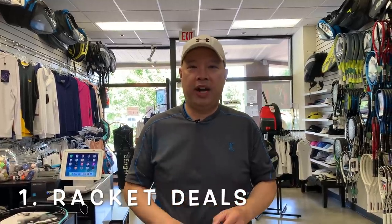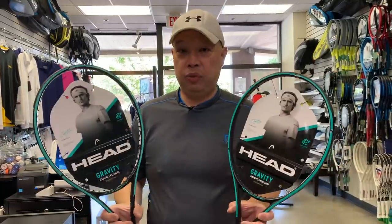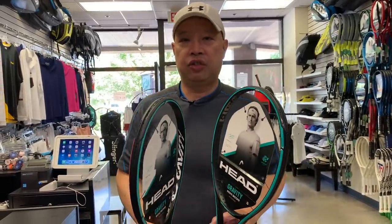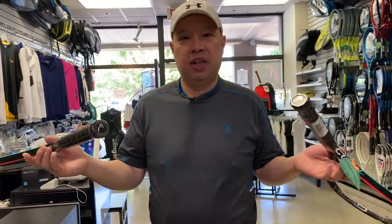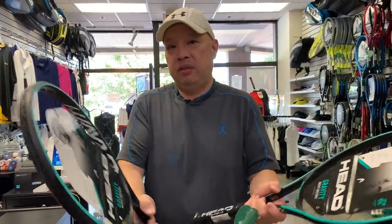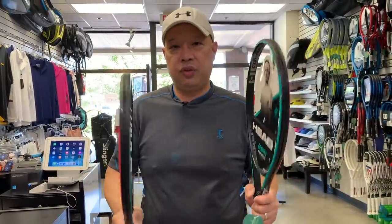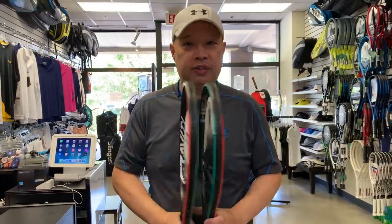Number one: if you plan on buying more than one racket, buy them both at the same time. Online retailers and local shops — especially for Head brands — always have a buy-two-get-ten-dollars-off-per-racket deal. If you're buying two, that's twenty bucks off; buying three gets you thirty bucks off. If you need two rackets or more, buy them together.